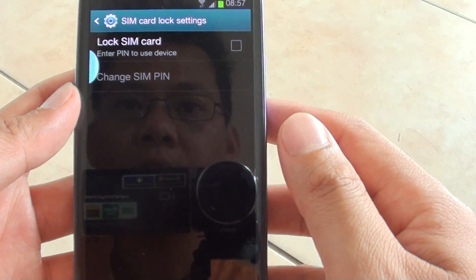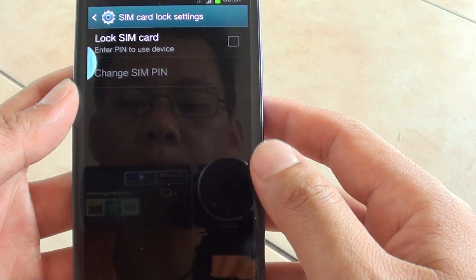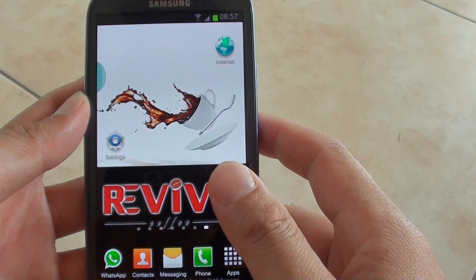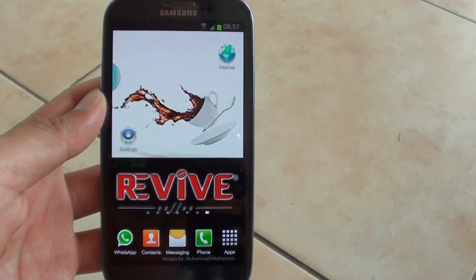So that's how you can lock or unlock a SIM card on your phone. Thank you for watching this video. Please subscribe to our channel for more video tutorials.